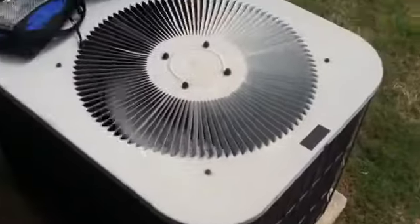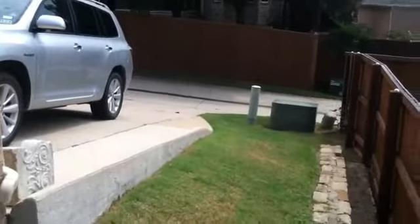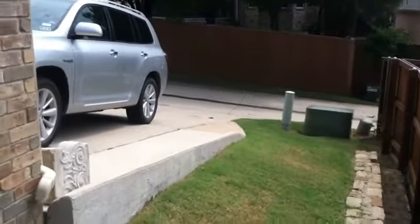Obviously the existing slab is not going to fit that big 17 SEER unit, so we're going to put a new slab on it. Parking in the back is the only way to get this condenser up here.